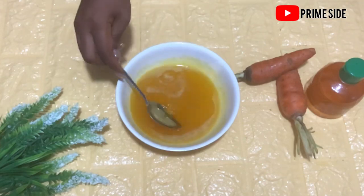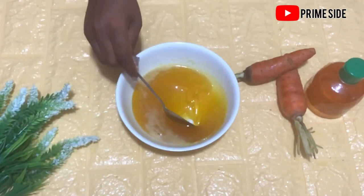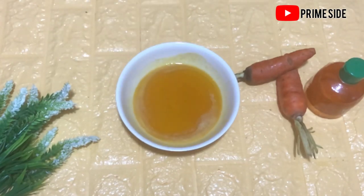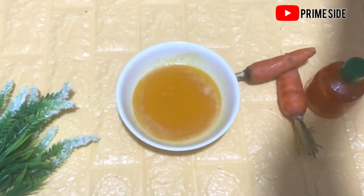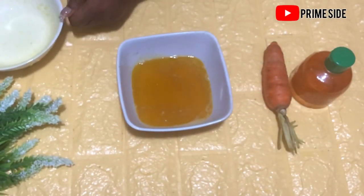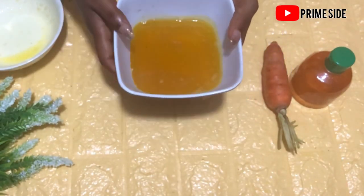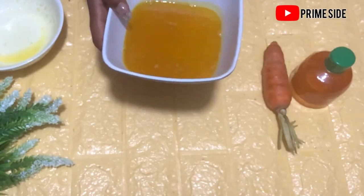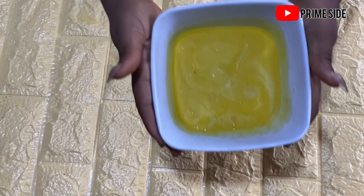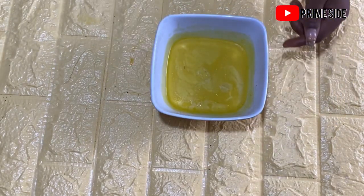We're going to be freezing this oil in the freezer for some time. Before we do that, I'm going to transfer it into a ceramic plate because this is a breakable plate and I do not want it to get cracked in the freezer. So we're going to take the oil and freeze it. Here is our frozen oil — the shea butter and the carrot oil.